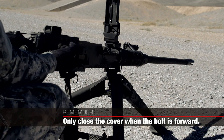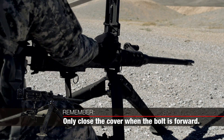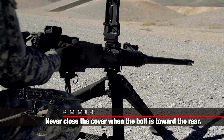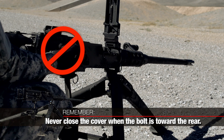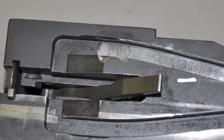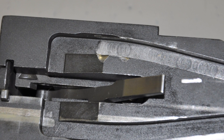A second critical thing to remember is to only close the feed cover when the bolt is forward. Proper loading protects your bolt. Improper loading can dent, gouge, or excessively wear out the bolt. Never close the cover while the bolt is held to the rear. Doing so results in damage to the bolt and feed cover when the bolt goes forward.